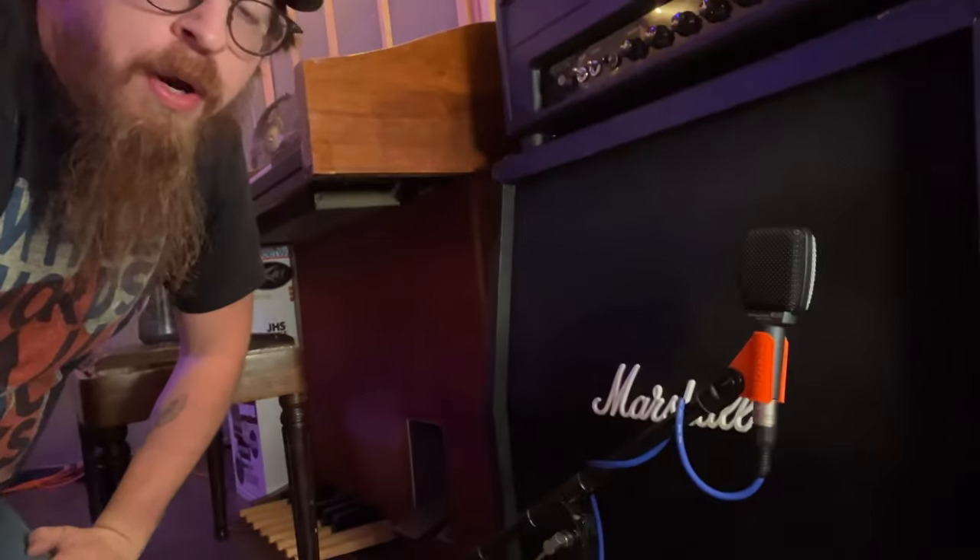Alright, so to show you the mic we've got here — this is our Marshall cabinet. It's got four speakers in it: two in the top, two in the bottom.